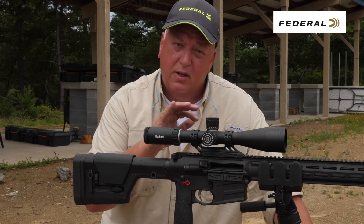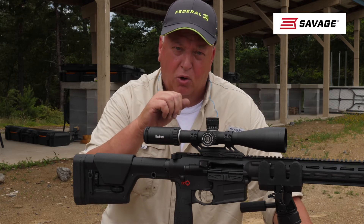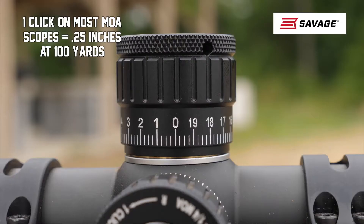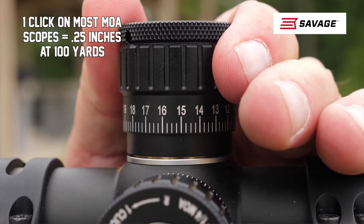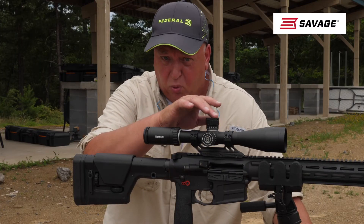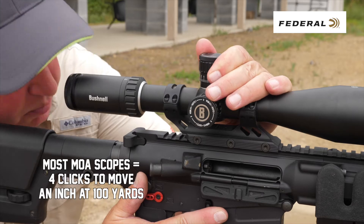To make an even simpler explanation: most mill scopes have 0.1 mill clicks, which is 0.36 of an inch — roughly a third of an inch. Most MOA scopes have quarter-MOA clicks, which moves your impact about a quarter of an inch per click at a hundred yards. So a mill scope takes three clicks to move an inch at a hundred yards, and an MOA scope takes four clicks to move an inch at a hundred yards.